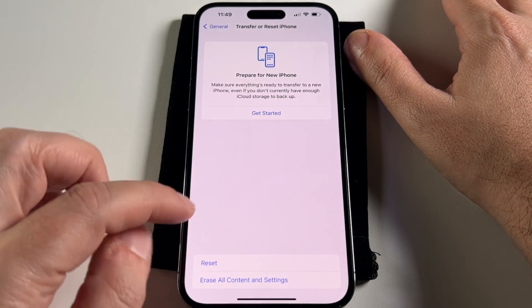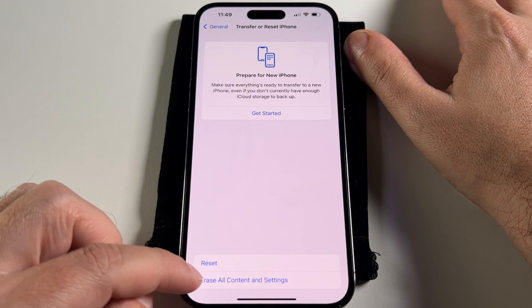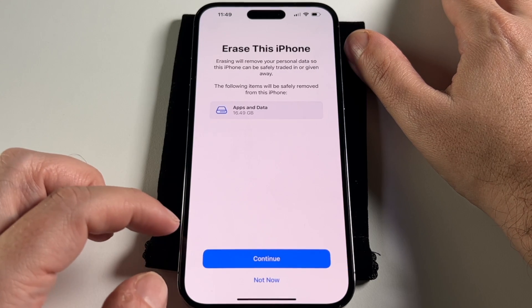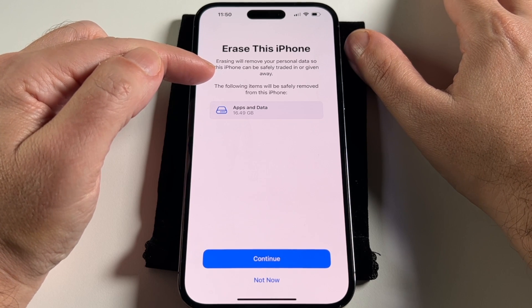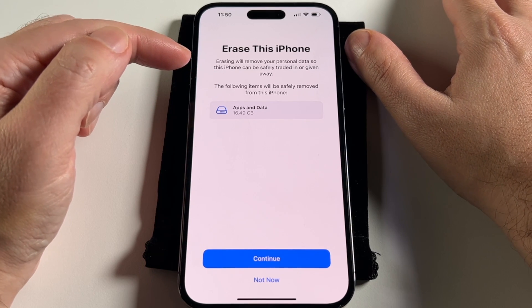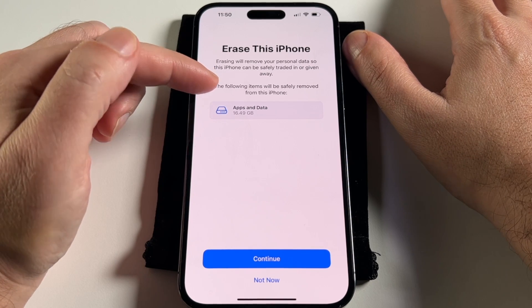So in order to erase your data, you have to cancel out of that. Now they've made it more clear — it used to be combined in there, but now "Erase All Contents and Settings" is its own option. This is going to remove all the personal data, which is good if you want to transfer it to someone else, like if you're donating it, selling it, or giving it to a relative — you don't want them to see all your logins, your email, and your incriminating photos and stuff.